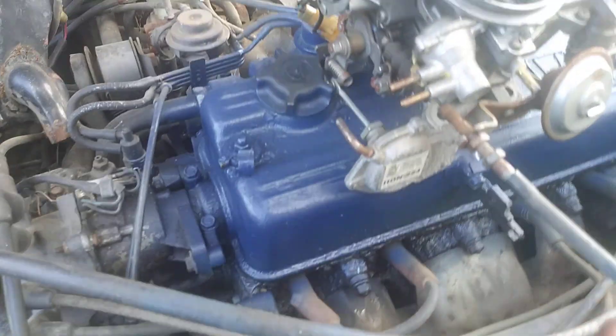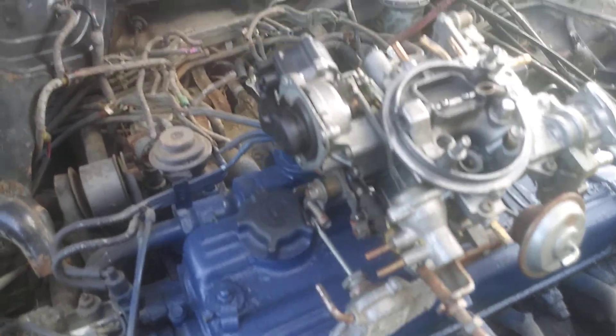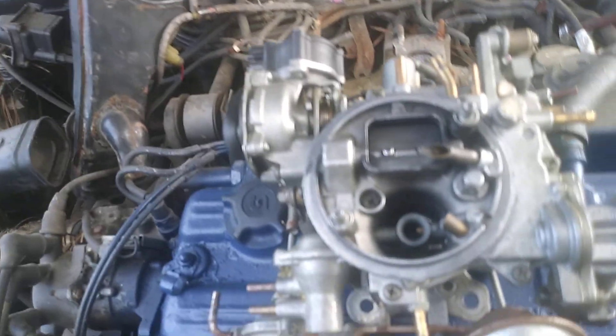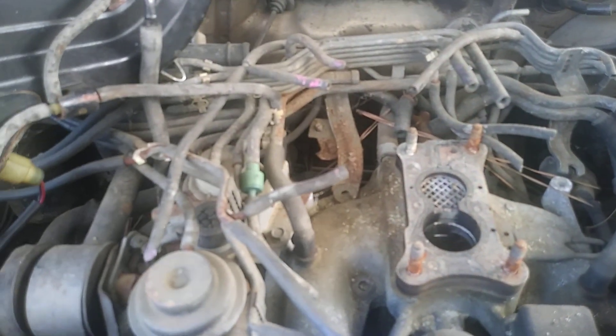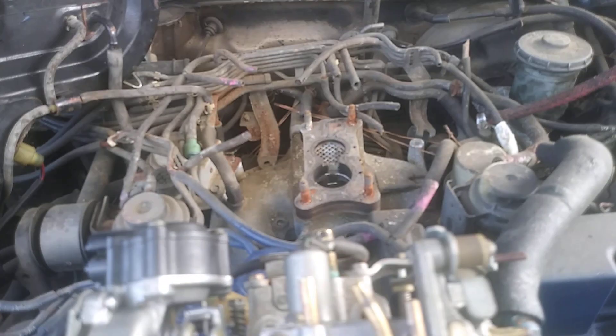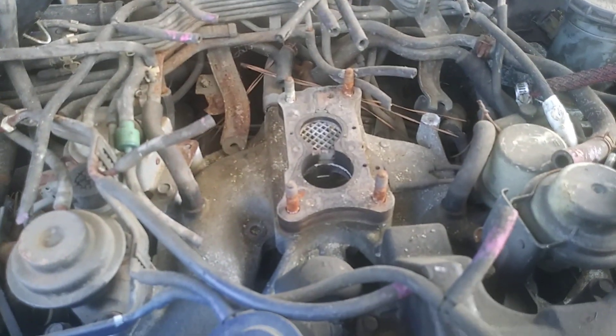I'm gonna go ahead and set it up. I've already hooked up my accelerator cable in there — you adjust it after you get it on — it's a piece of cake. It'll take about 10 or 15 minutes to put it on. I also want to change a couple of these vacuum pipes back here. It sits right on these four bolts on the intake.